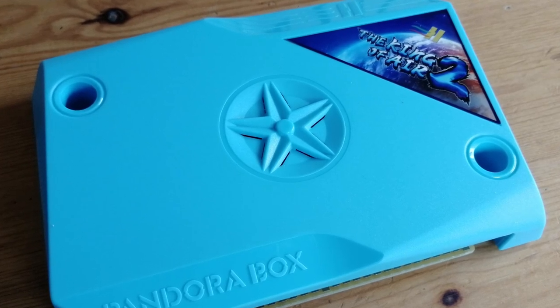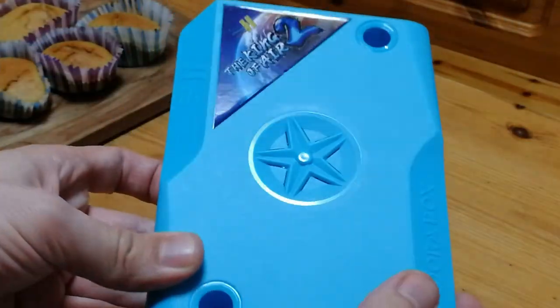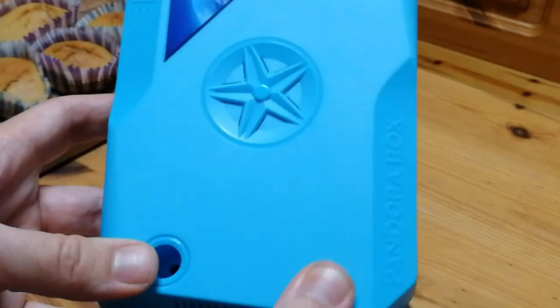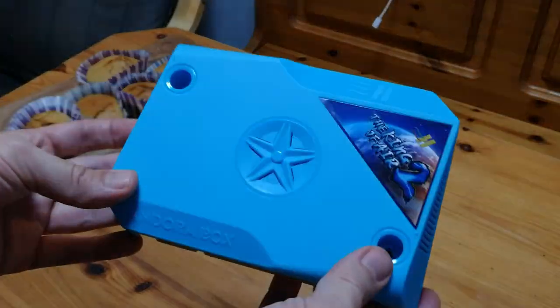As you may know, the DX is for horizontal-based games. The King of Air 2 is for vertical. That's right — if you're one of those guys that like vertical shooters, this may be the box for you. There are maybe only a handful of dedicated vertical gaming boxes.